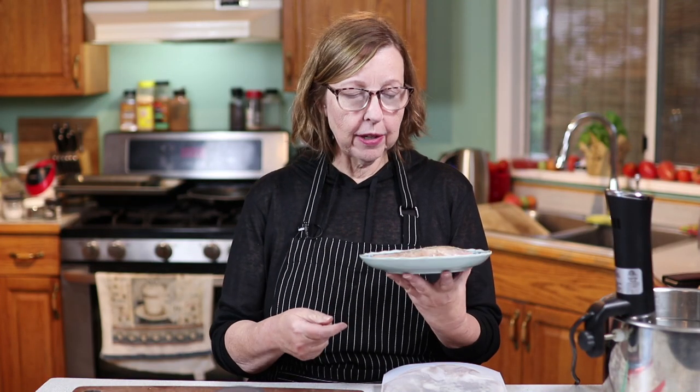I have a chicken breast. We're going to put it in the sous vide water bath and cook it. Chicken breast.